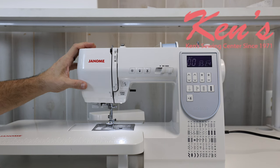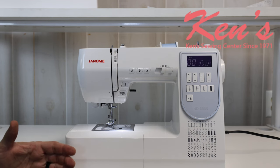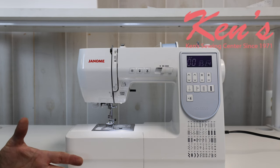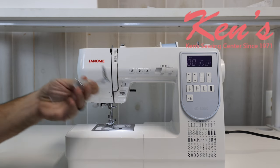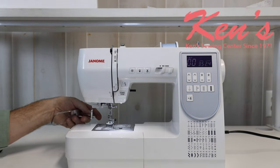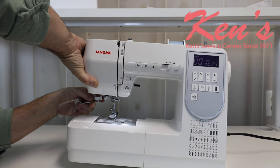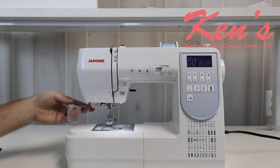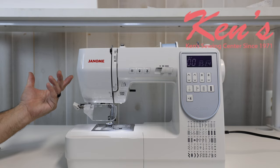The HD5050 also has available a lot of other optional attachments. There are very few Janome models that allow you to use the magnifier. There's a place right underneath the machine that allows you to attach the magnifier — put it on and there you go. This is something you can always add at a later date.